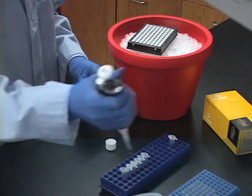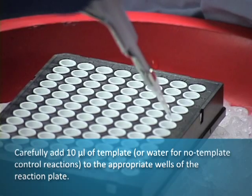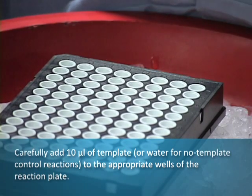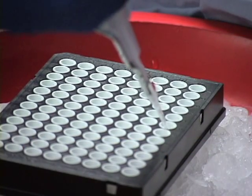Carefully add 10 microliters of template, or water for no template control reactions, to the appropriate wells of the reaction plate. Store the plate at room temperature or on ice.